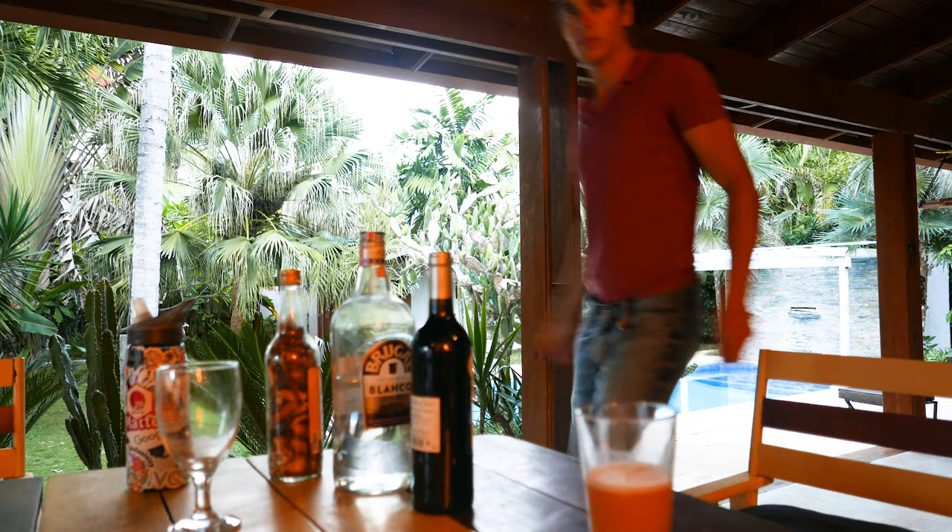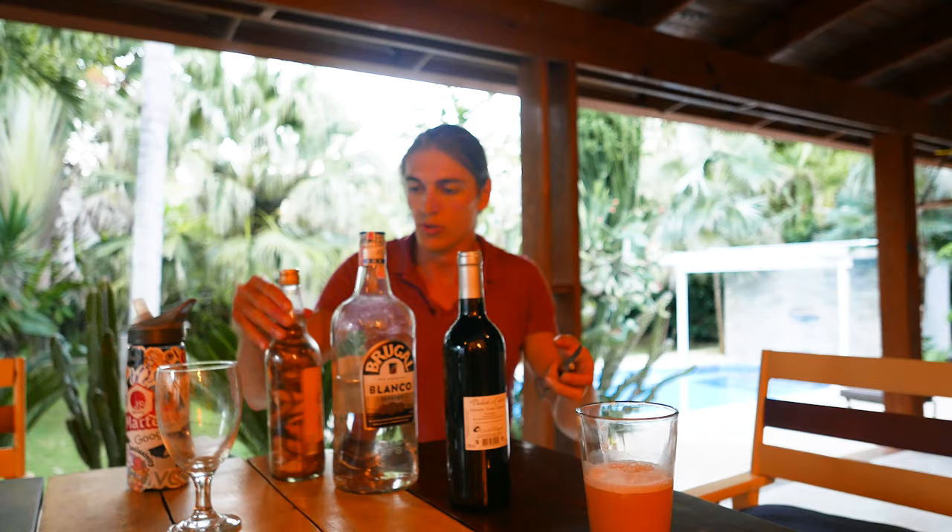I'm going to set up the tripod. So this is going to be very simple: I open the wine, I pour it around here, and I top up with the rum. And then we need to marinate it for like 9 days. So in 9 days we can drink it. But first let's prepare.